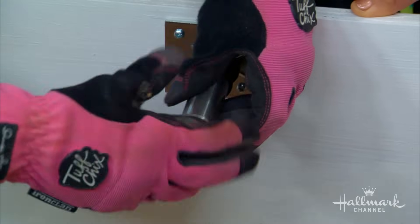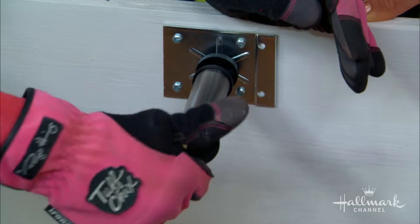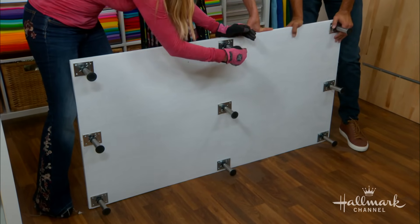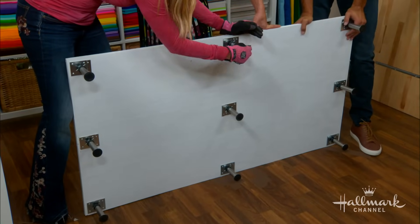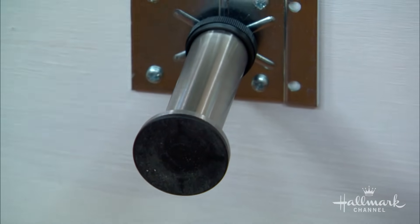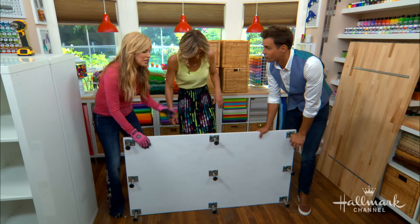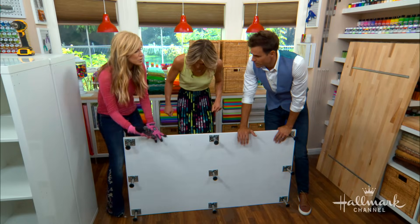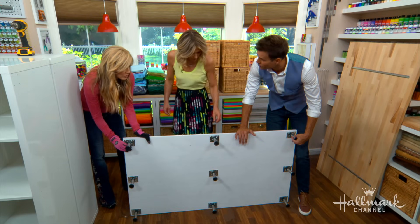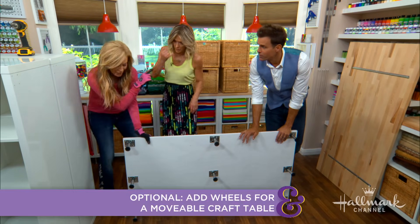I used nine legs total. What I love about these is you can screw them in, and depending on whether you have an older home with uneven floors, these are adjustable — nothing worse than a wobbly table, especially for a craft table. You can also use them to raise the height a little bit if you want. And you could put wheels, or casters, instead of legs if you need to move the table around the room — I actually did that and I'll show you in a minute.